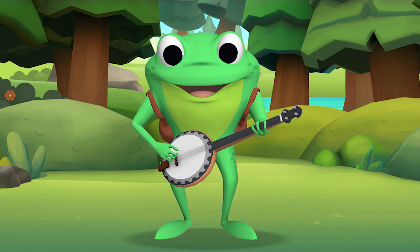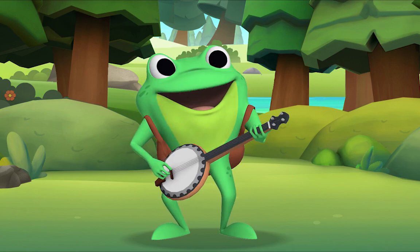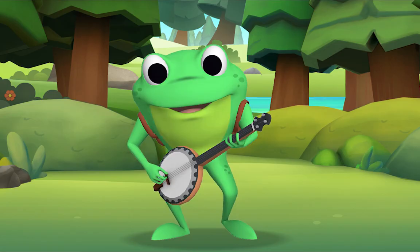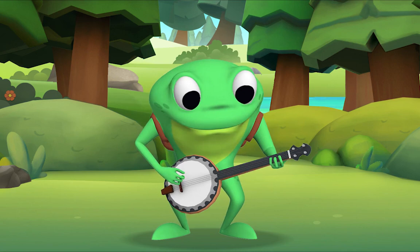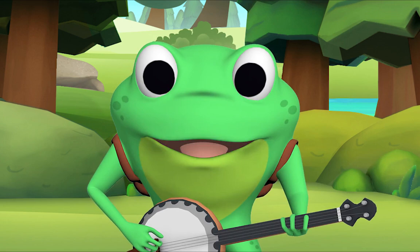I'm a little teapot, short and stout. Here is my handle, here is my spout. When I get all steamed up, hear me shout. Tip me over and pour me out. Now this time, we'll all sing together, OK? OK! Yeah! Yes! I'm ready!